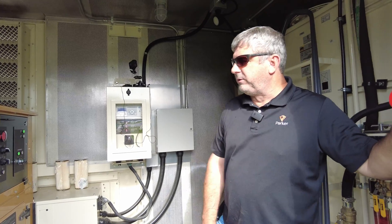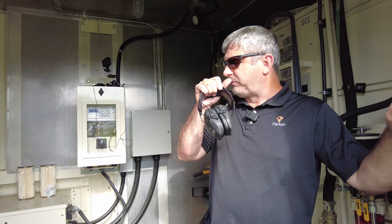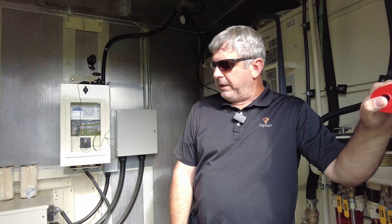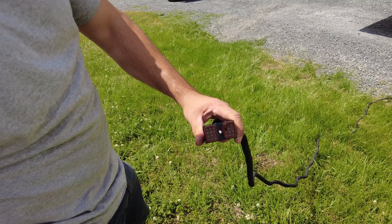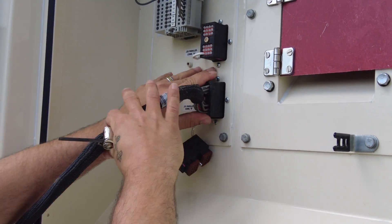I'd hoped to demonstrate the ethernet paralleling, but this particular unit doesn't have the right software and we're in the process of getting the software. If we get the software before these units get deployed — we're running pretty close to hurricane season — we'll do an ethernet paralleling, but right now we're going to use the sync cable that goes between the CAT 4.4 control panel to the other one.